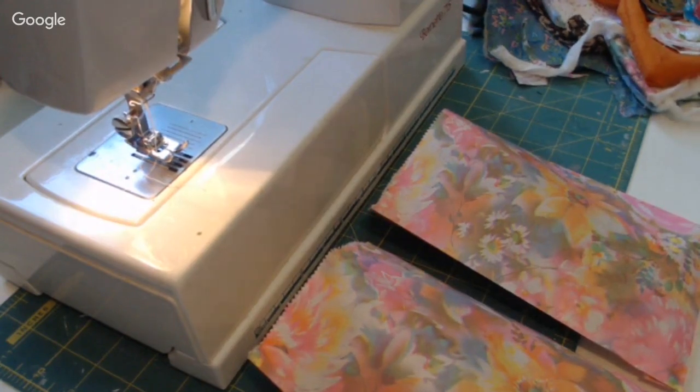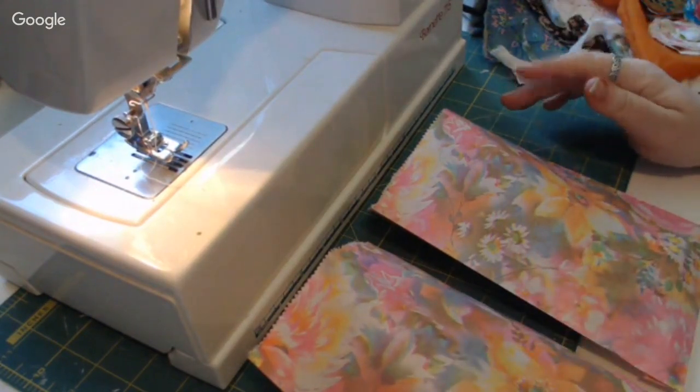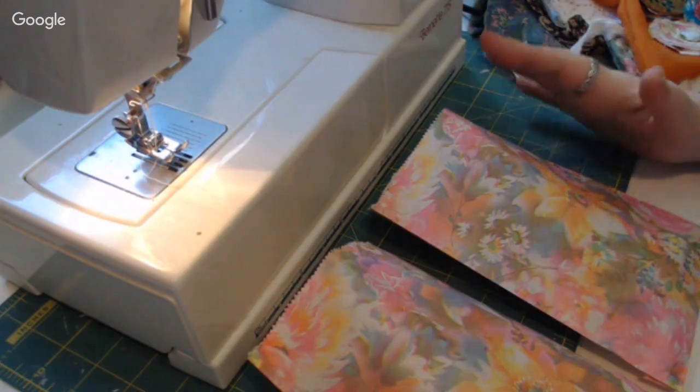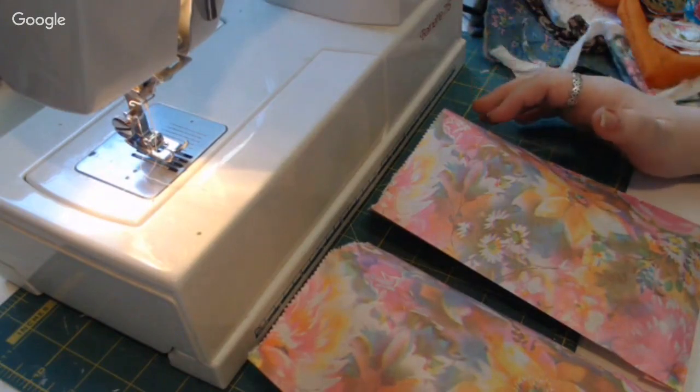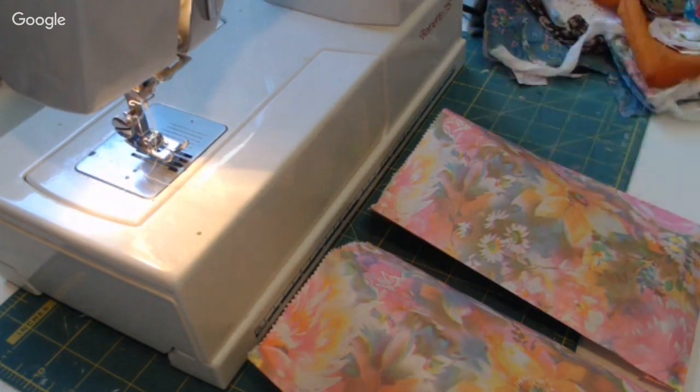Today I'm very excited because this is going to be a new series on my channel. You may see my cat Boots - she tends to walk around my sewing table, so if you see a black and white furry kitty, that's Boots. Today I'm gonna be doing some fun stuff. I wanted to do sewing tutorials for quite a long time, so today we're gonna be doing a few different things.